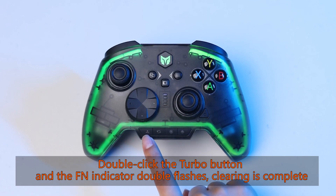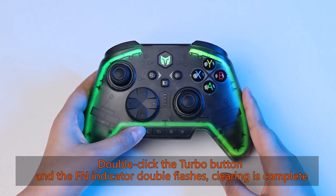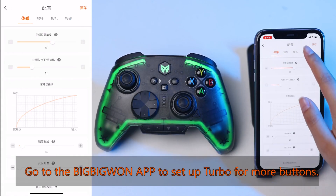Double click the turbo button and the FN indicator double flashes — clearing is complete. Go to the BigBig Won app to set up turbo for more buttons.